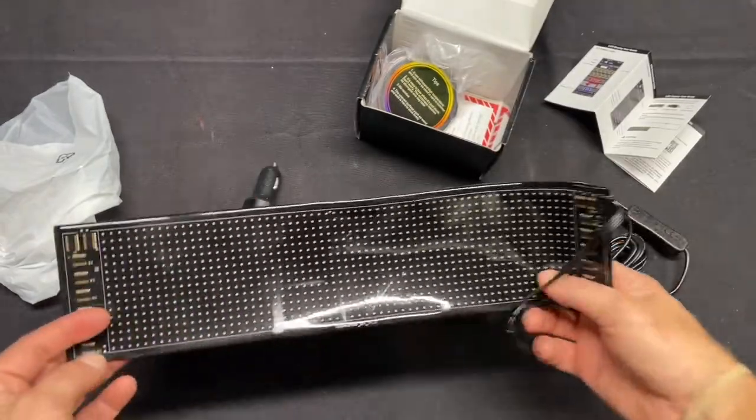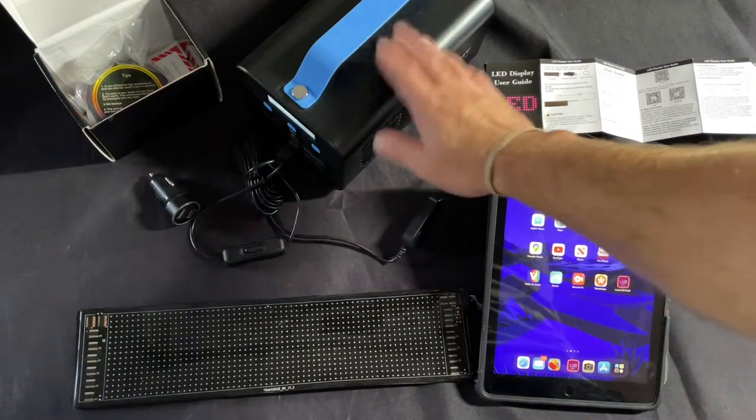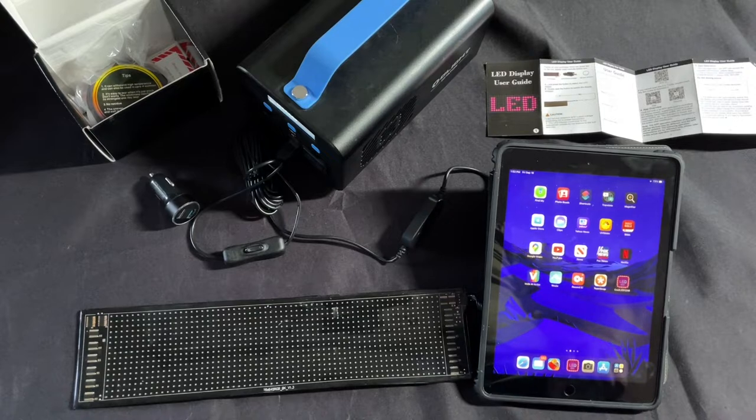I'm going to install the app really quick and show you guys the next steps. We've got this connected to our USB power station — this is an Olight O Station, a big power bank. If you're interested in it, I'll put a link to the review I did on it.